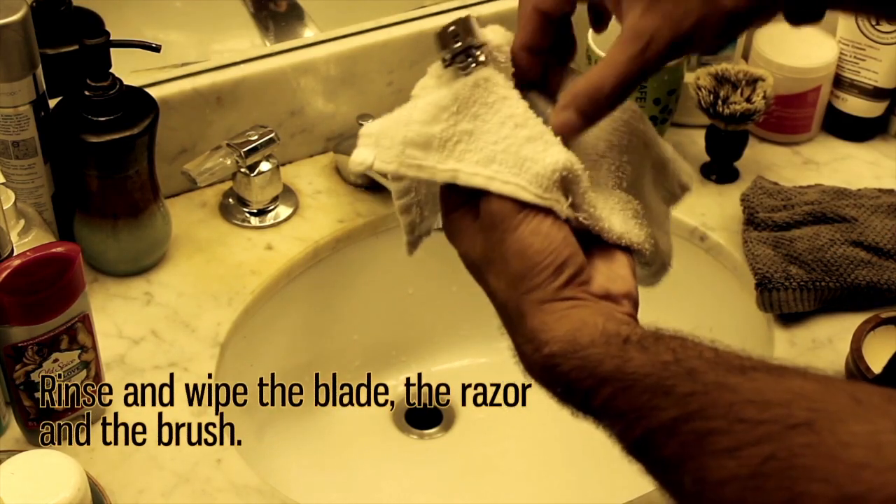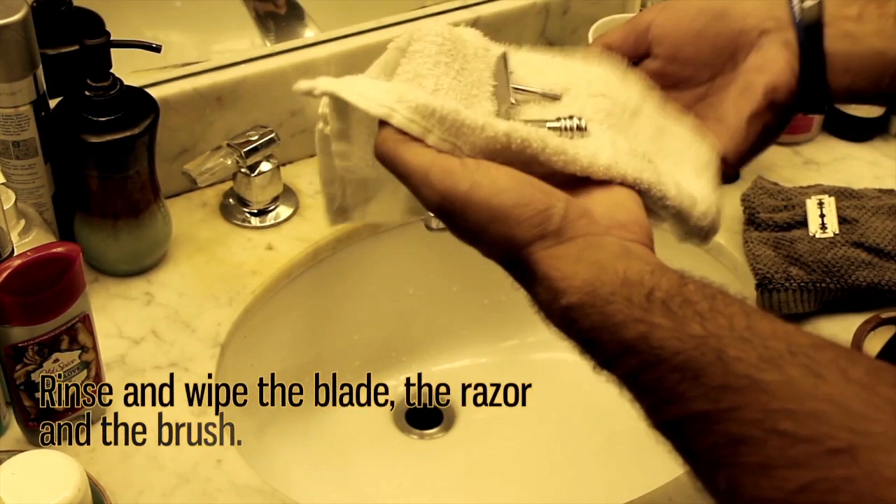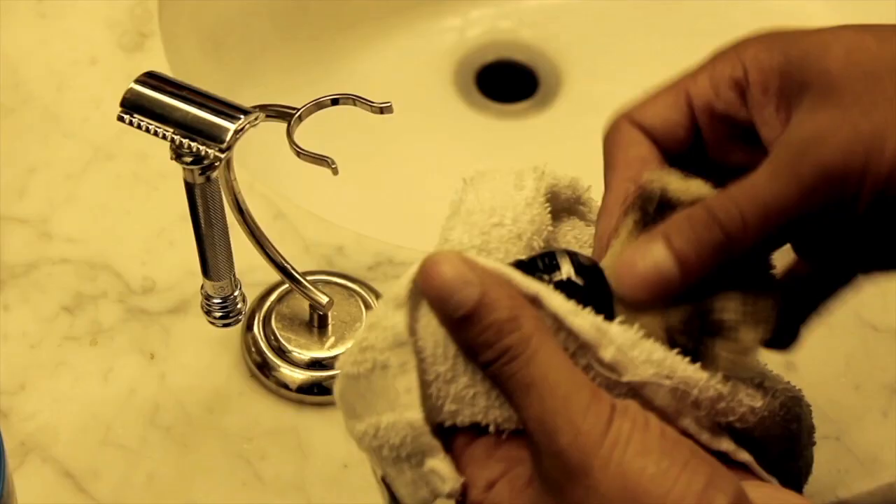Once I'm done with the shave, I rinse out the razor, take the blade off, wipe it, and wipe everything with a cloth. I make sure everything is nice and dry before I put it back for next time.